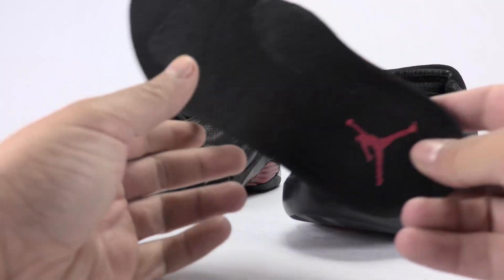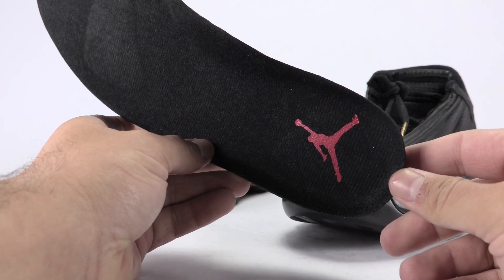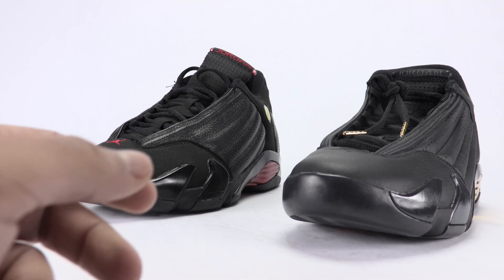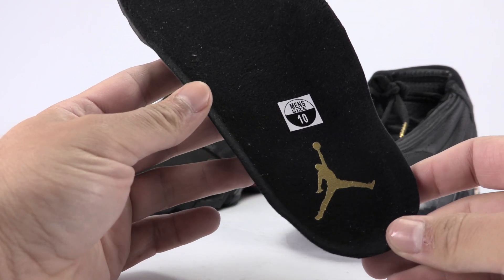The insole on the Last Shot is all black with the Jumpman in red. The DMP insole is all black with the Jumpman in metallic gold.